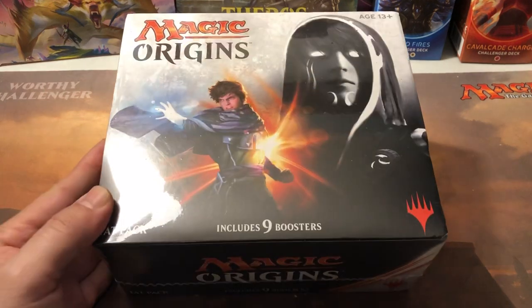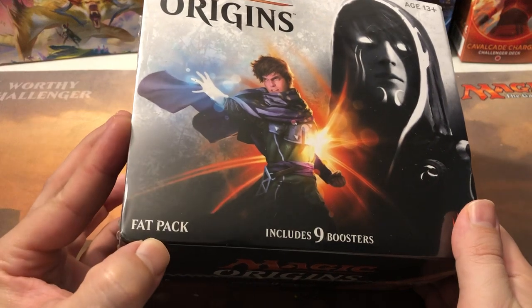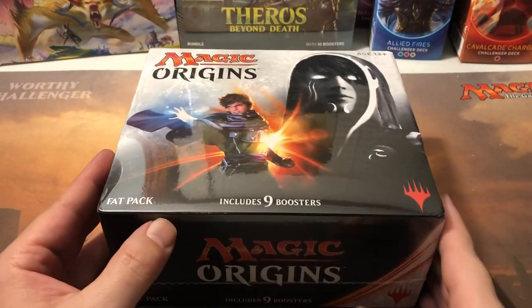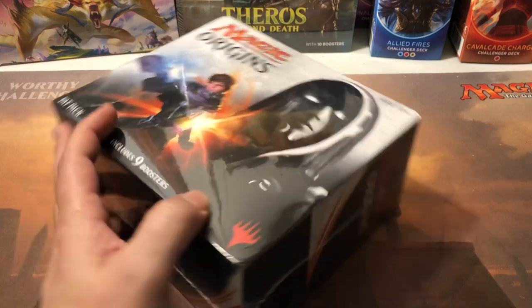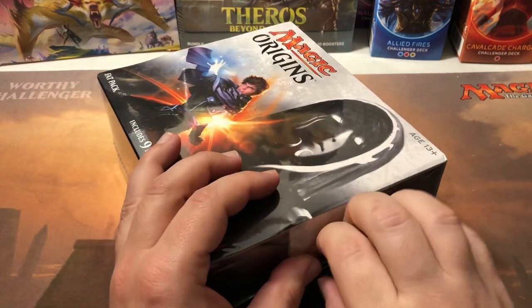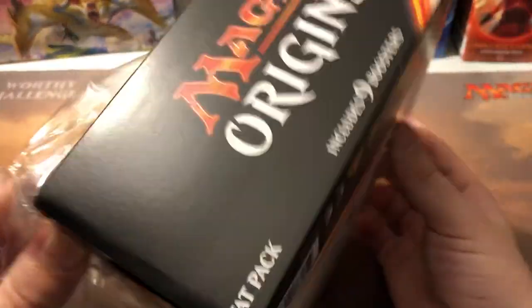All right, let's check it out. This is a fat pack - back when they were so-called fat packs, before millennials started getting offended by it. Should we call it a 'not so skinny pack'? Anyway, these had nine boosters. The new ones - what do they call them now? A bundle - they have ten boosters. So this one's only got nine in it. We'll see if there's anything good in those nine, shall we?